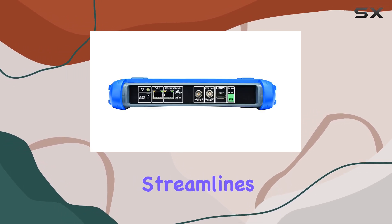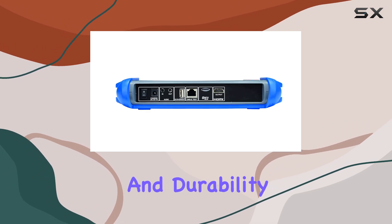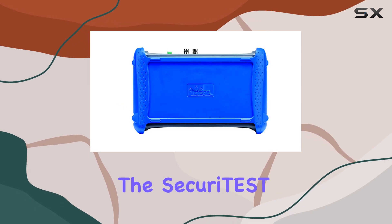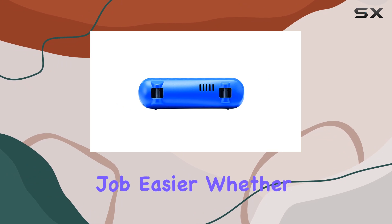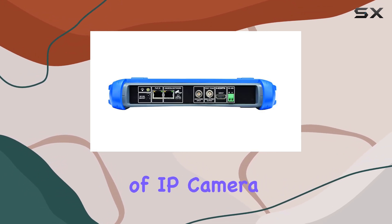It's a tool that streamlines the installation process while ensuring high standards of performance and durability. If you're serious about efficient CCTV installations, consider adding the Securitest IP Tester to your toolkit. It's designed to make your job easier, whether you're a seasoned pro or just starting out in the world of IP camera systems.